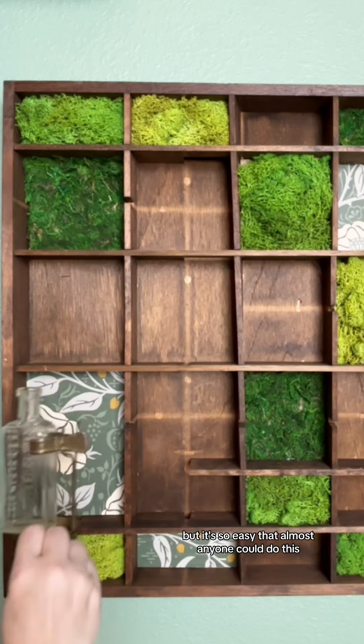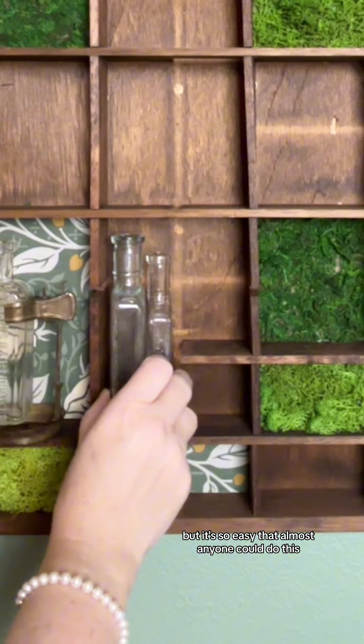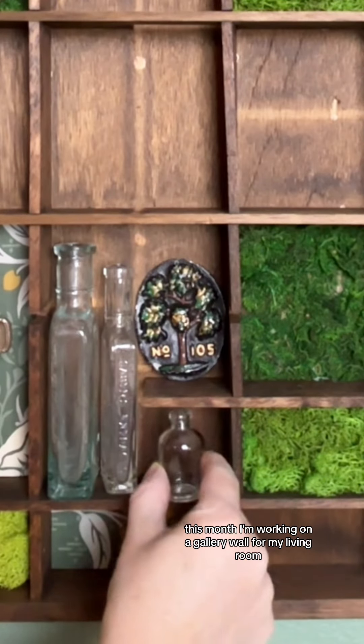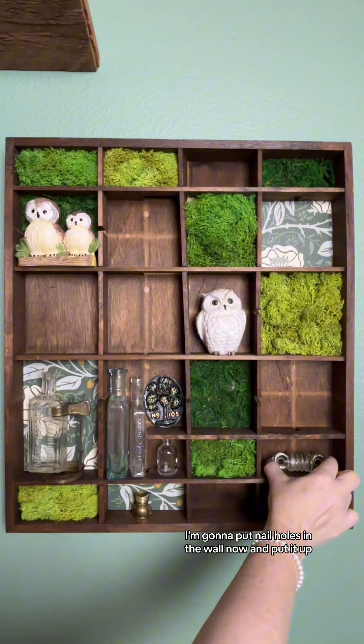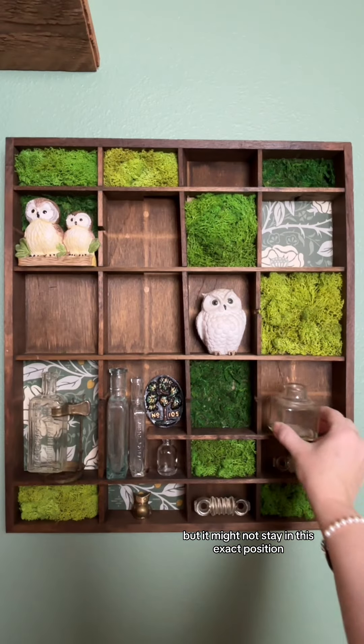This project does take a little bit of time, but it's so easy that almost anyone could do this. This month, I'm working on a gallery wall for my living room — I'm so excited to put this in there. I'm going to put nail holes in the wall now and put it up, but it might not stay in this exact position.